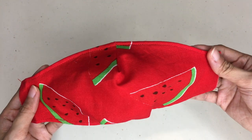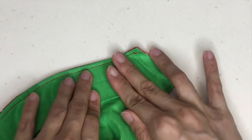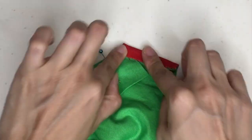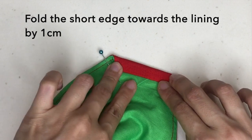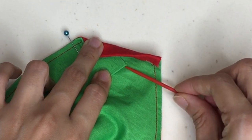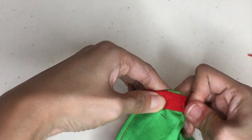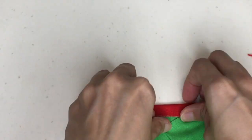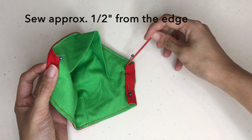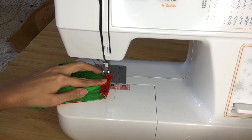Fold the short sides of the mask to create elastic casings. Make sure that the nose flap is lying flat against the lining, then fold the short edge by 1 cm first, then fold it again by 1.5 cm. Make sure the nose flap is tucked well under the fold. Pin the folded elastic casing in place and repeat for the other short side of the face mask. Sew the folded elastic casing in place, making sure that the stitch line is about half an inch from the folded edge of the mask.